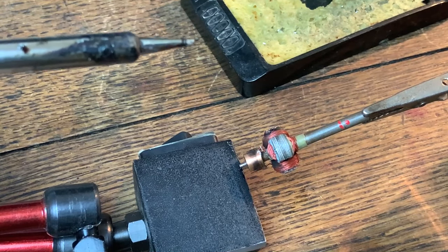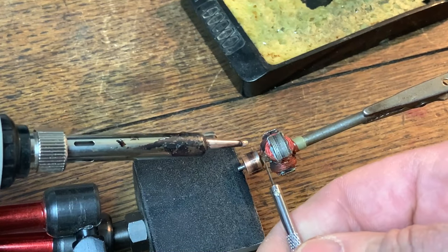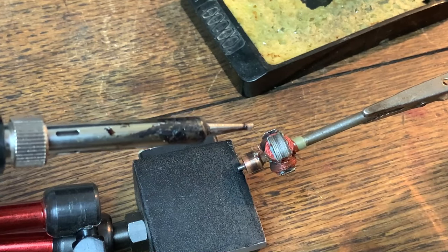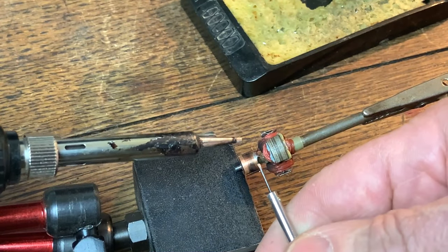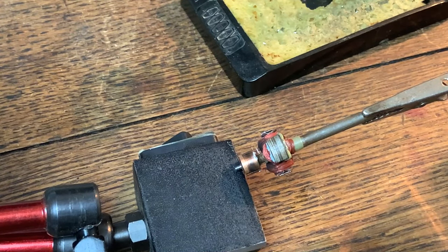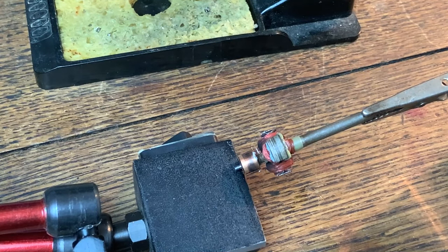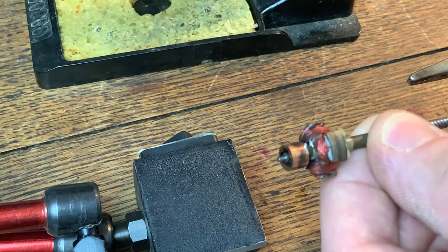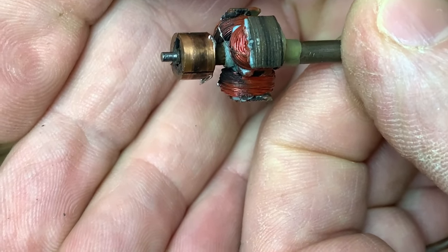I've managed to just free off one of those pieces of wire. I'm turning it round now and going to have a go at the next one. That's two done. Let me get the final one freed off. I'll put the soldering iron off and pop it back in for safety. Let me get a bit nearer to the camera - hopefully you can see that the wires have come off and they're just lying nicely to the side.